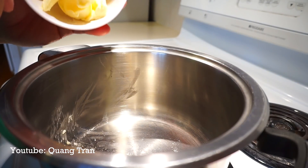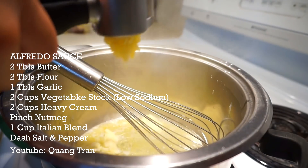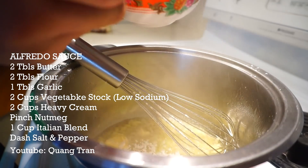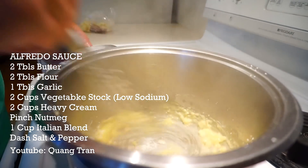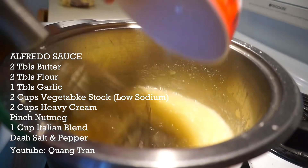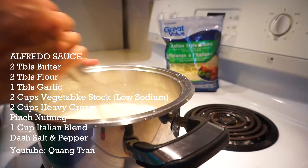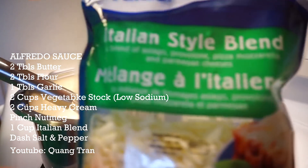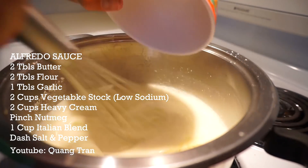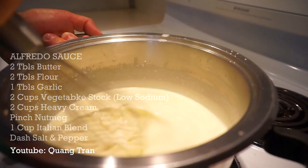As we let that sit in the fridge, let's make our Alfredo sauce. We've got two tablespoons of butter, I'm gonna press in one tablespoon of garlic. As everything incorporates, two tablespoons of flour — we're gonna cook this flour in. Flour has been cooked in. Two cups of vegetable stock. After you've got that mixed in, two cups of heavy whipping cream. As it slowly thickens up, I've got Italian style cheese blend — I'm gonna take one cup and add it in.